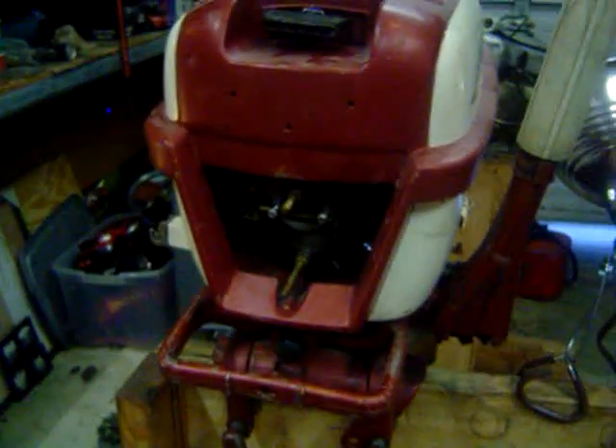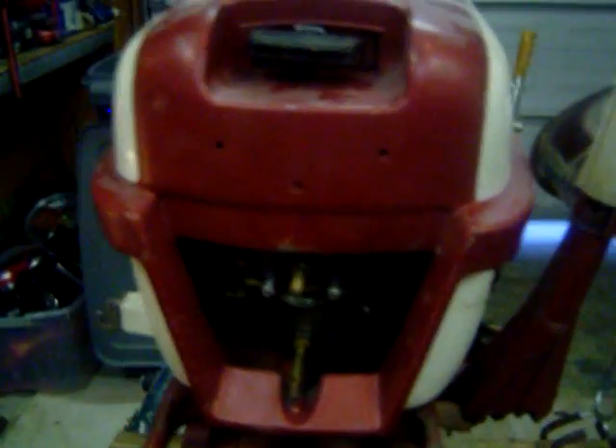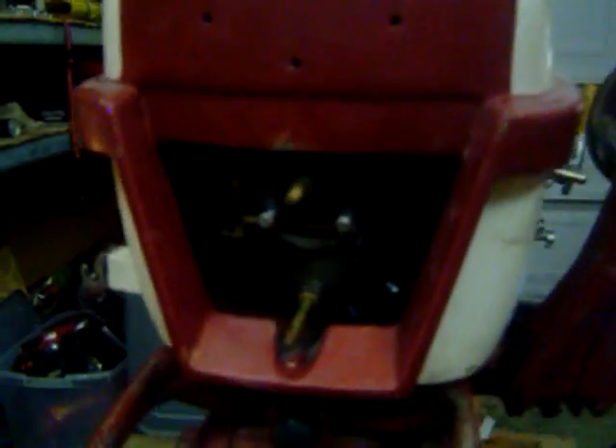Next we have a 1958 Johnson 18 horsepower. Good spark, good compression, side front forward neutral reverse shift, good lower unit. It's got carburetor problems though.